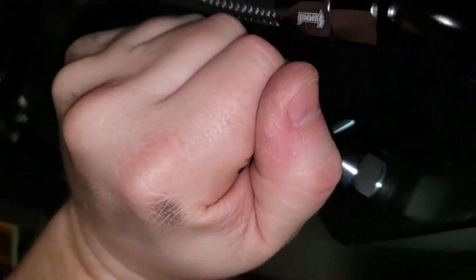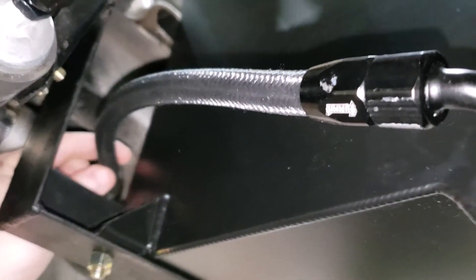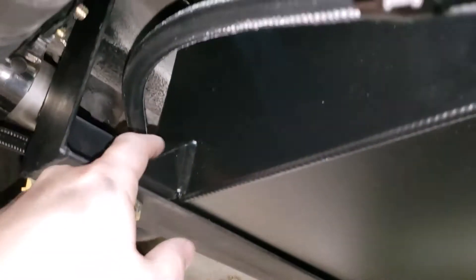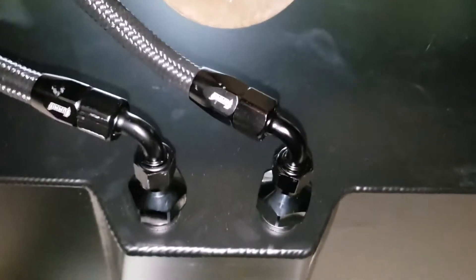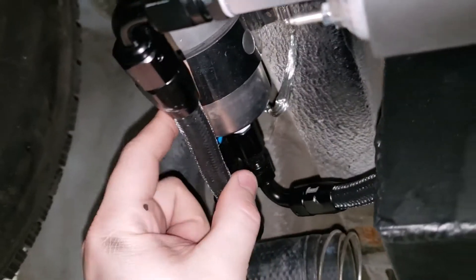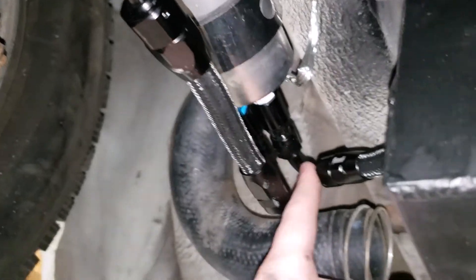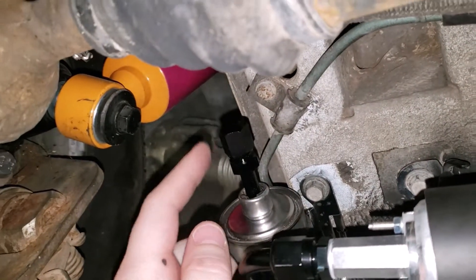We've got this last line made — the return. We left it a little long so it would have a bend in it to be away from the tank and the bracket. For a final recap: we go from the tank to the pump, out of the pump into the fuel pressure regulator, out of the fuel pressure regulator slash filter back to the tank, and then we made that hose that goes up to the fuel line.